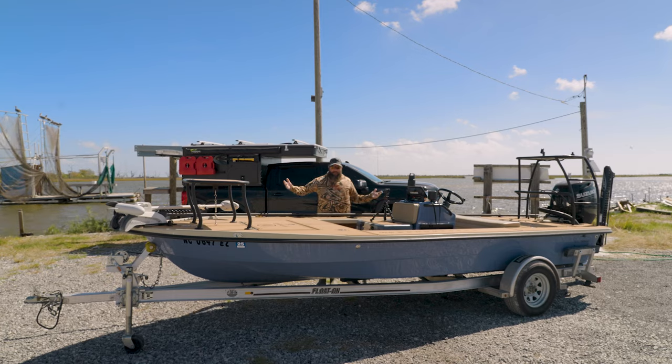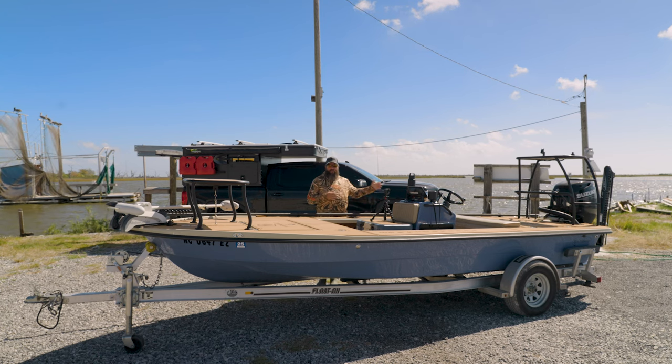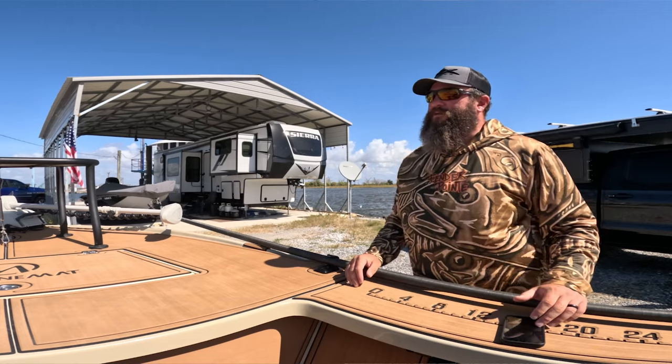We're going to start at the bow and walk it through all the way to the stern, going over some of the features I chose and what I did on my personal boat.